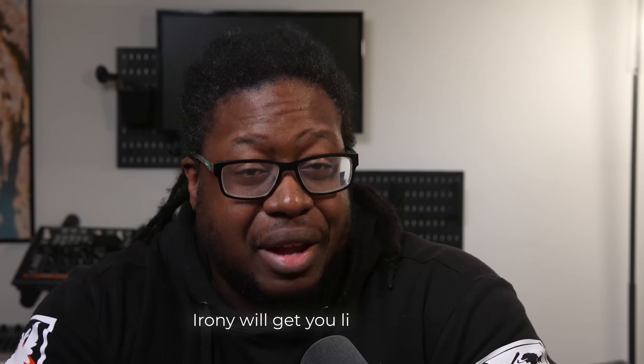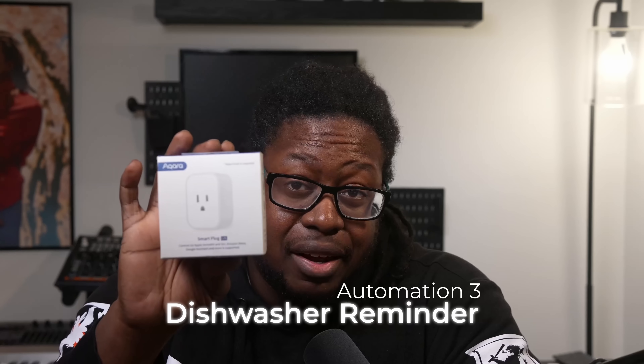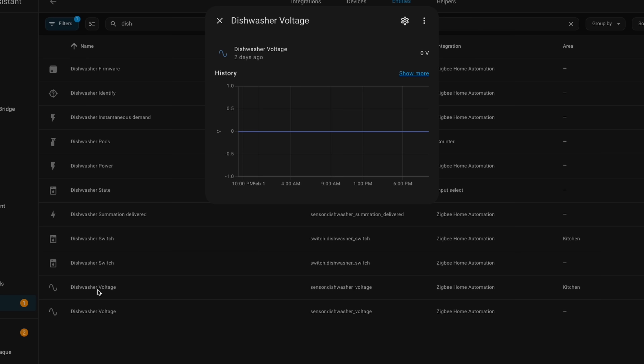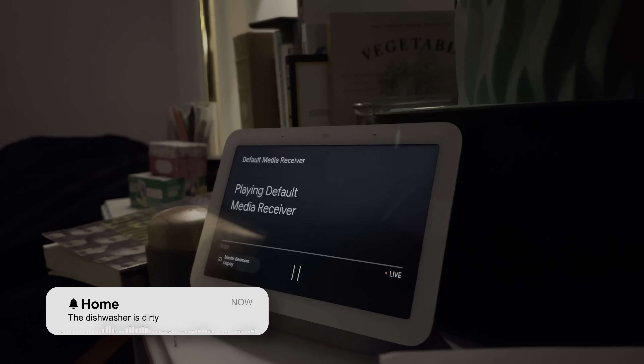What's cool about all of this is that some of these devices can be used in multiple ways, but I'm going to warn you — you should be prepared. Because if your setup runs too well, irony will get you like it got me. Remember how I said the leak started because we ran the dishwasher the night before? I have an automation that uses this smart plug to remind me to run the dishwasher because I always forget. By using a smart plug, Akara can read the energy output and dynamically know whether or not the dishwasher ran. If the dishwasher didn't run between the designated time, I get a notification right before bed: the dishwasher is dirty.